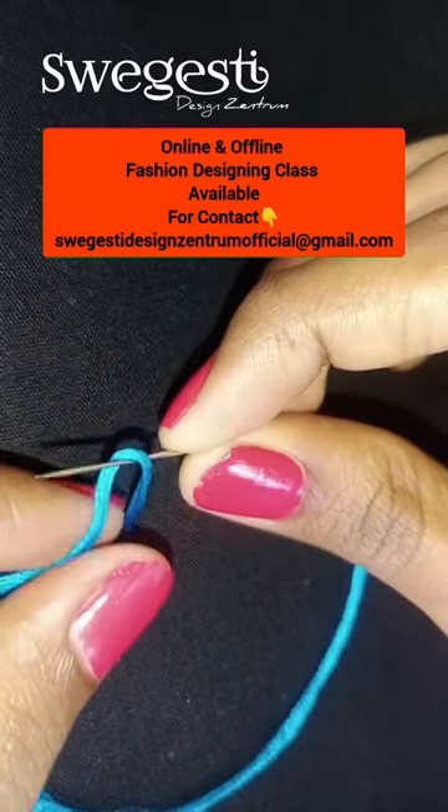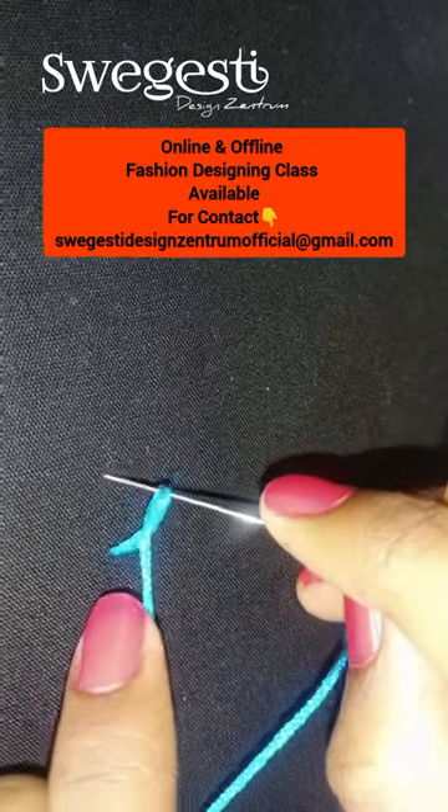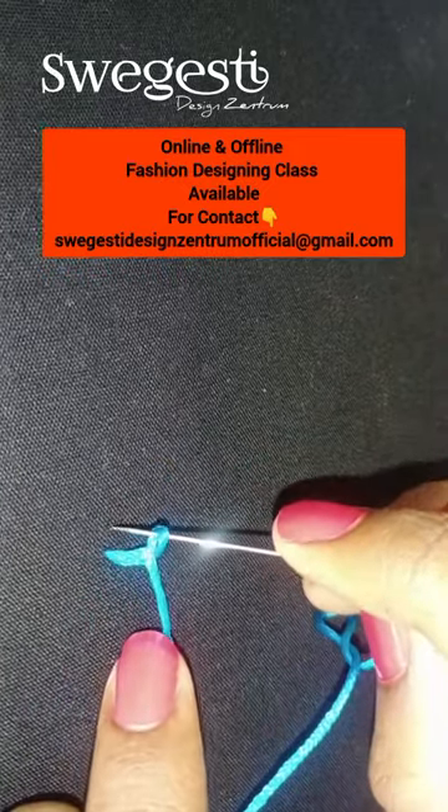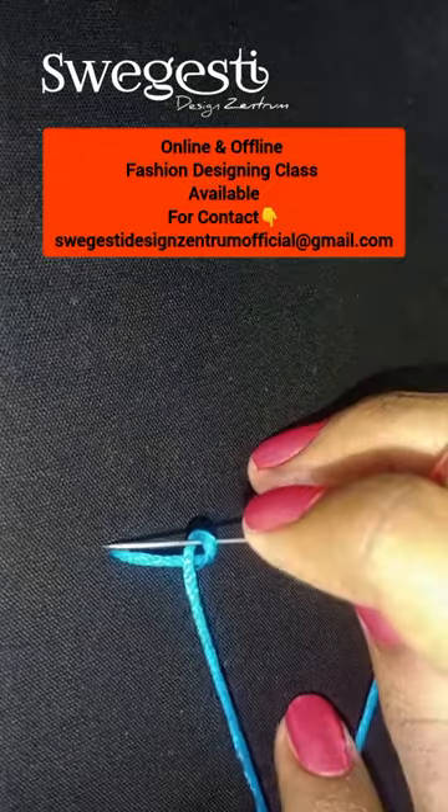Now we'll move the thread to the front. We'll rotate the thread back to the left hand. We can also wear a knot. We'll insert the thread on the right side — we'll insert the fabric on the right side.